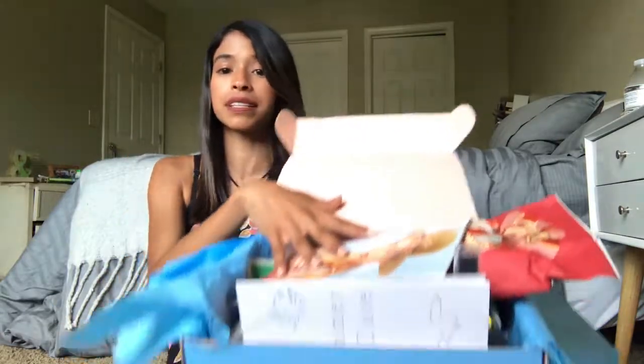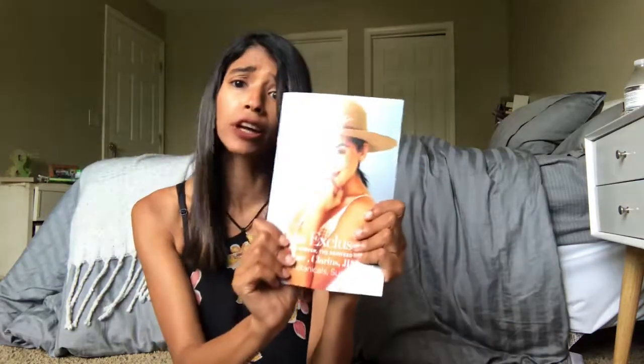The box that we're gonna unbox today is the Stepless box — this is a special summer edition. I know it's September already and I'm opening a summer box, but I got it yesterday so let's open it up. I opened it already and it's kind of messy because I'm messy, but let's start showing you guys what comes inside.